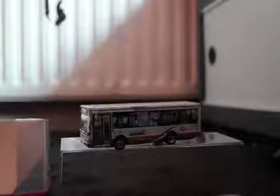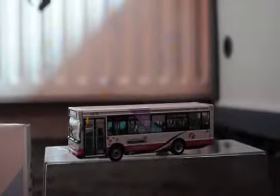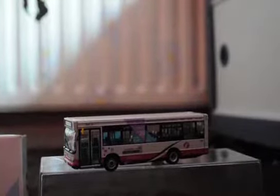I would definitely recommend getting this model if you can. I only paid around £18.47 on eBay and it arrived two days ago. Thanks for watching and have a nice day.